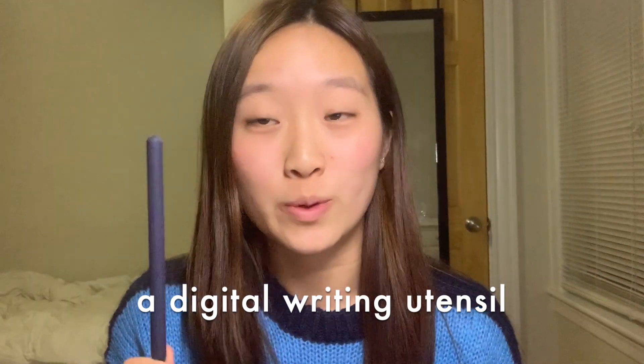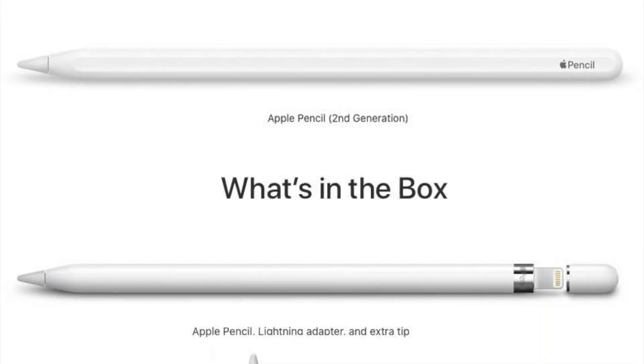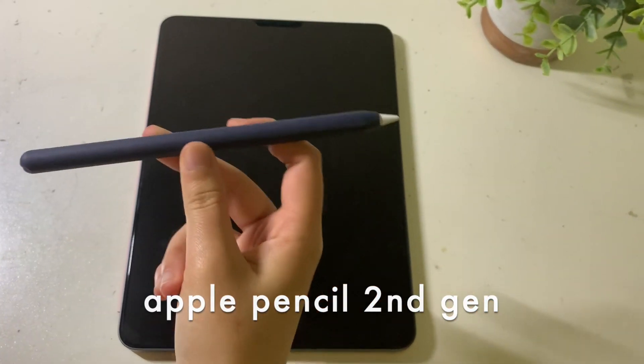The second thing that you guys will need to take notes is a writing utensil that works with your tablet. Some iPads are compatible with the Apple Pencil first generation and some iPads are compatible with the second generation Apple Pencil. There are also some other tablets that are compatible with other writing utensils such as the Logitech Crayon and the Surface Pen 2. Most reviewers say that the Apple Pencil works the best, but again it's up to you and what you have. Here I have the Apple Pencil 2 second generation and it works perfectly with my iPad and it is key to taking good notes fast.